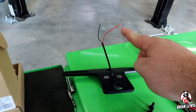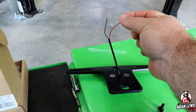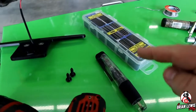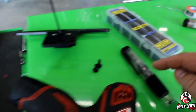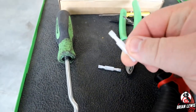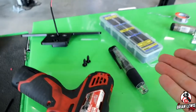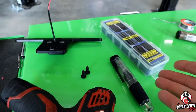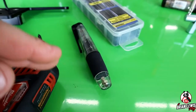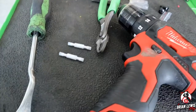He stripped the wiring so he could gain more access to plug into the taillight harness. We're actually going to solder our wires together. It did come with butt connectors, so that method is still good, but since we have access to a soldering gun, we're going to solder them. Most people don't have access to this, so the butt connectors are still fine.